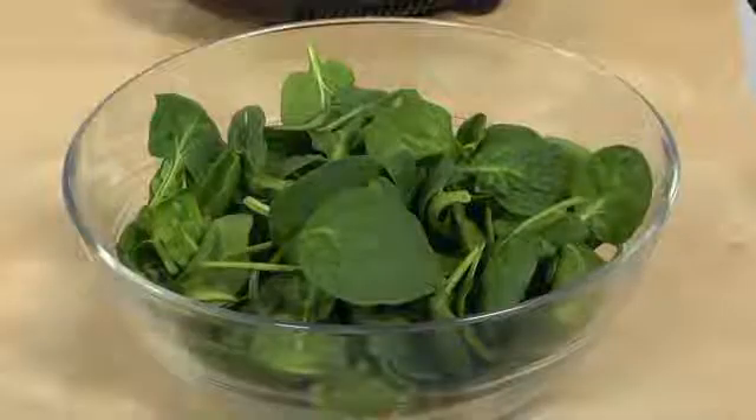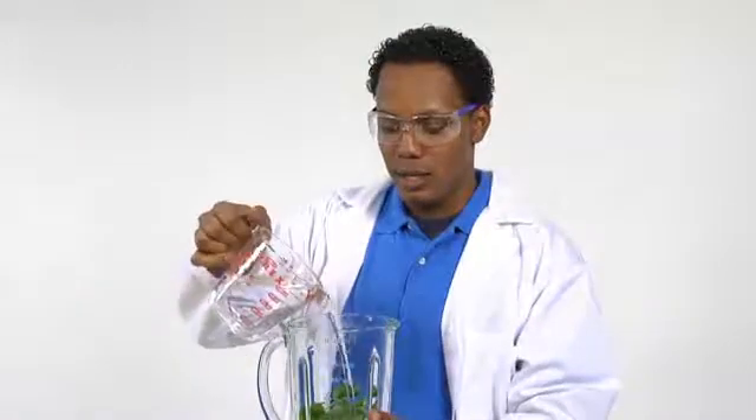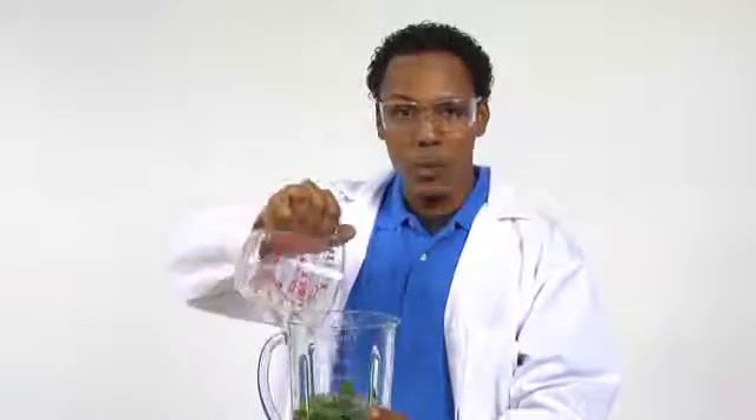We're also going to need half a cup of a DNA source. In this case, we're going to use spinach. Why? Because I happen to like spinach, and the other choice was chicken liver. I'm going to take the spinach and put it in the blender, add a pinch of salt and the two cups of cold water, and let it blend for about 20 seconds.